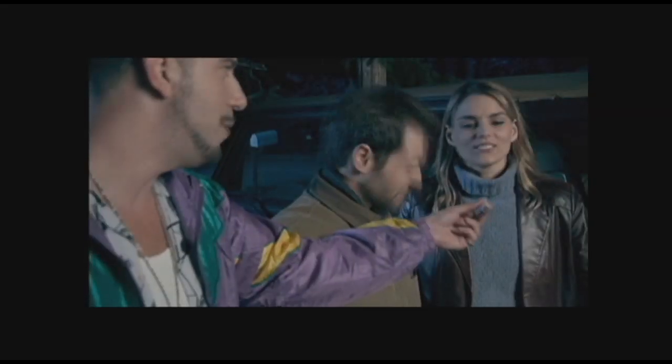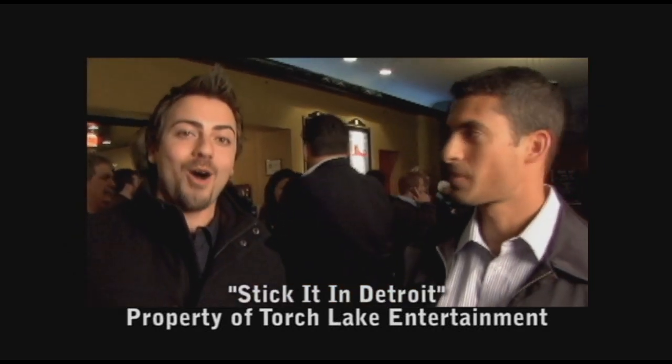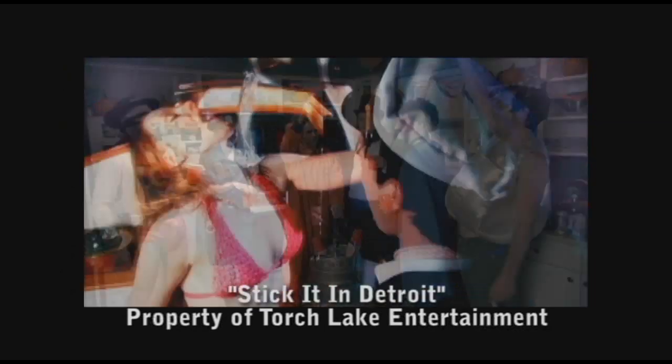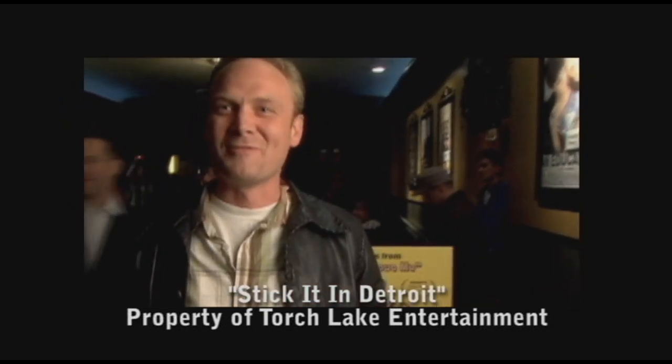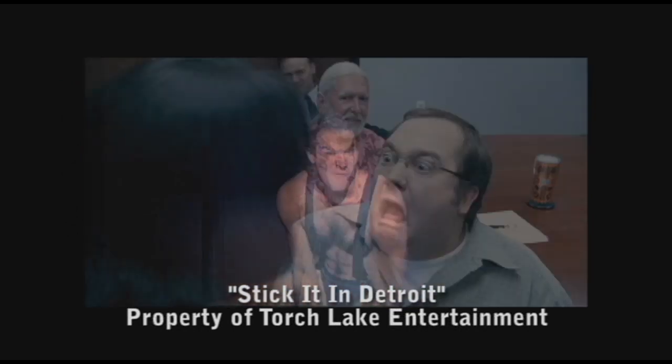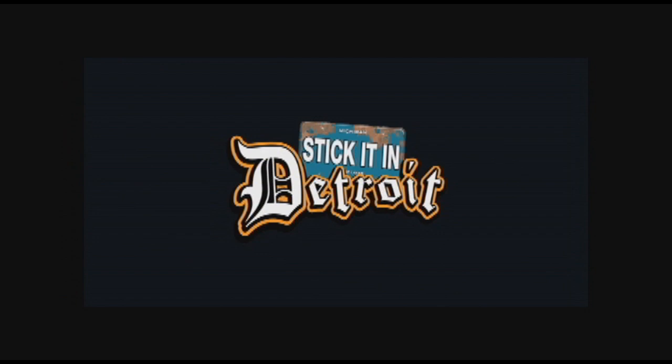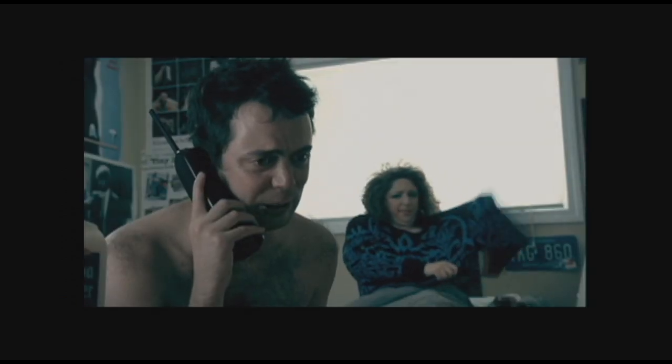I haven't seen a movie that funny in a long time. Amazing. Great movie, very funny. All-around laugh — smiled the whole way through. Loved it, man. Hot Rod was hilarious, the whole movie was hilarious. I highly recommend that you see this movie — Stick It in Detroit. I think I'm going to go to hell, man, I'm going to go to a bad place.